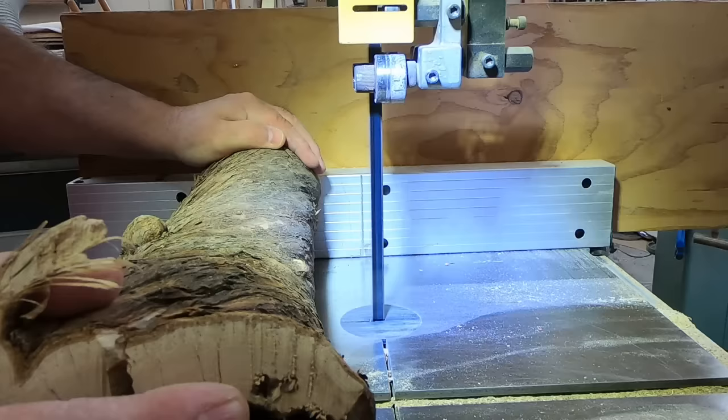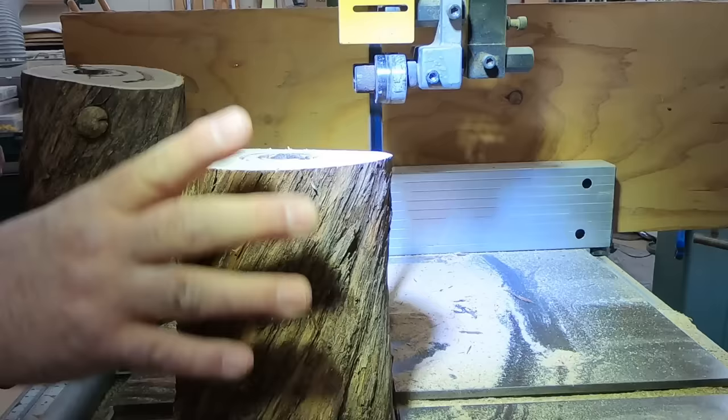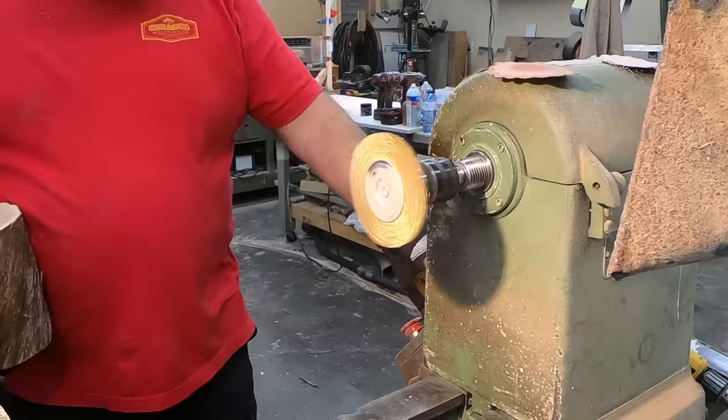Getting right into this - cutting round stuff on a bandsaw can be quite dangerous. I've got a really good grip on this so it isn't going to twist forward, but if you're going to cut things that are round on a bandsaw, they certainly can be very dangerous.